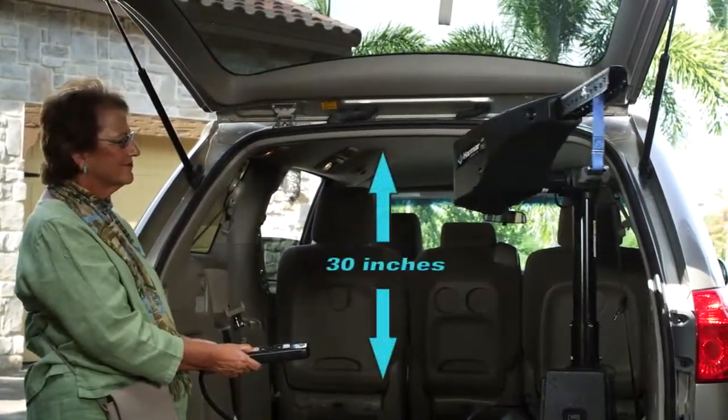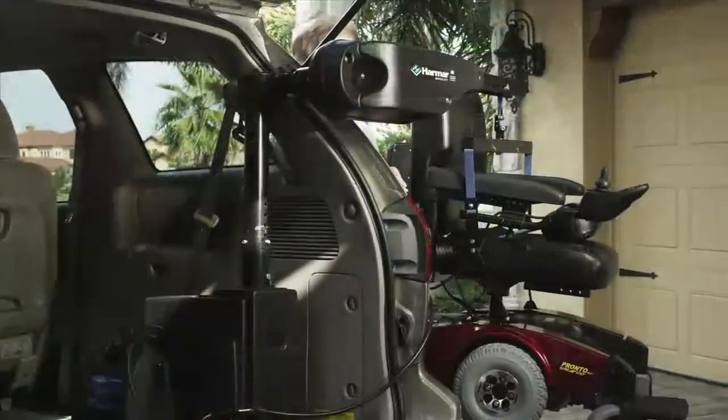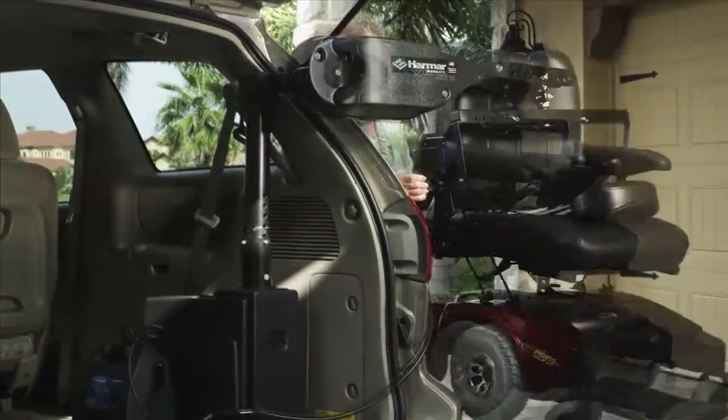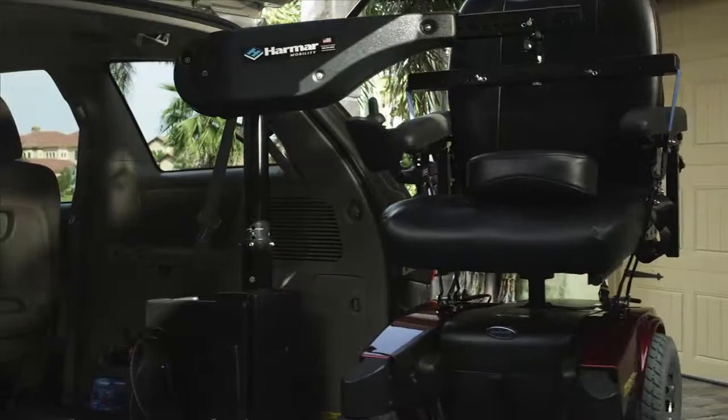This fully powered boom style lift requires only 30 inches of headroom. It easily mounts inside to work from the side or back of the vehicle. The offset post allows the lift to safely place the chair or scooter off to the side of the vehicle.